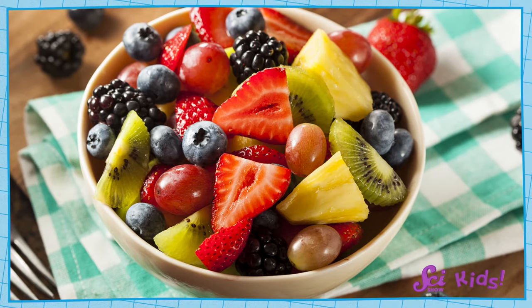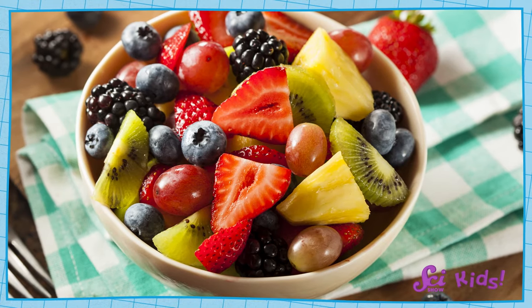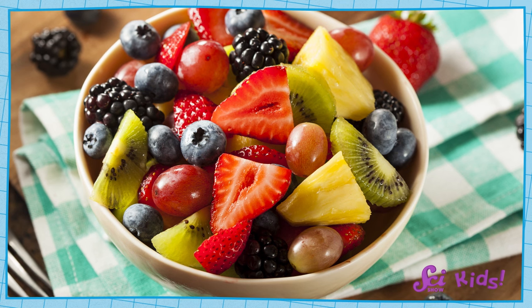Hi there! Squeaks and I were just talking about one of our favorite summer foods, fruit salad. Making a fruit salad is just a matter of taking pieces of fruit and mixing them all up in a bowl. What can be hard is deciding what yummy fruits to include.